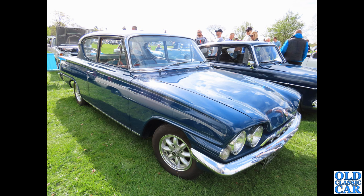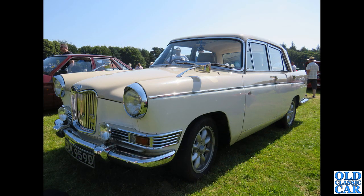Some of the cars in this collection I think work really well; others I'm not so sure about. Next up we've got GKK 959D, a 1966 Riley 4/72 on Minilite wheels, and I think they do actually suit it really well.